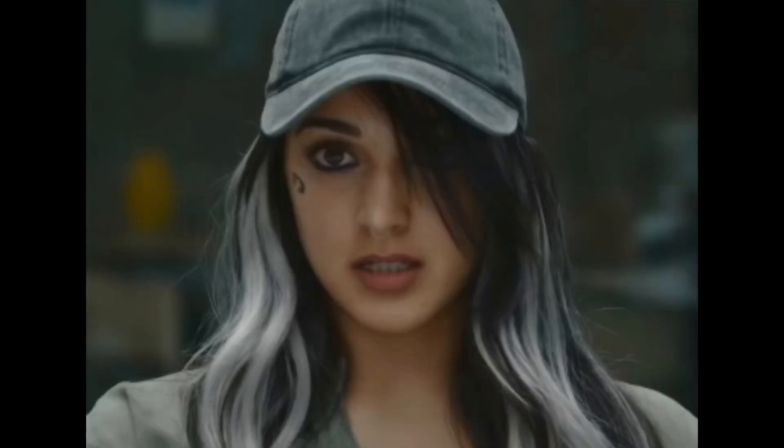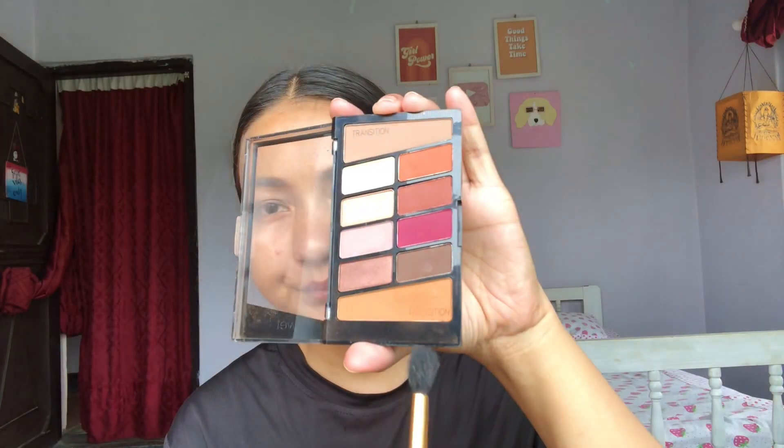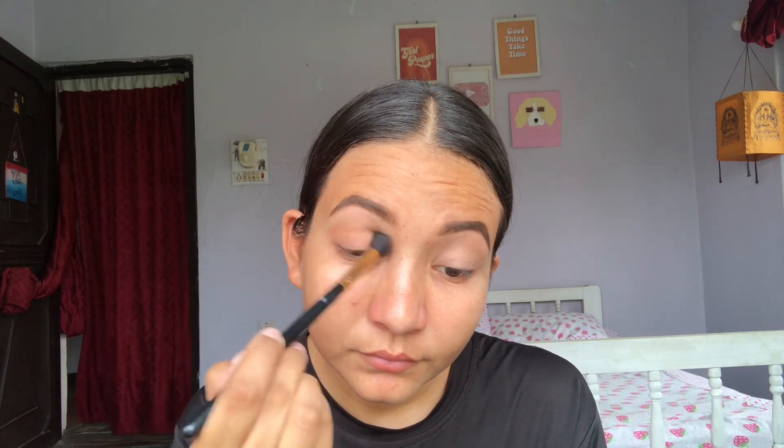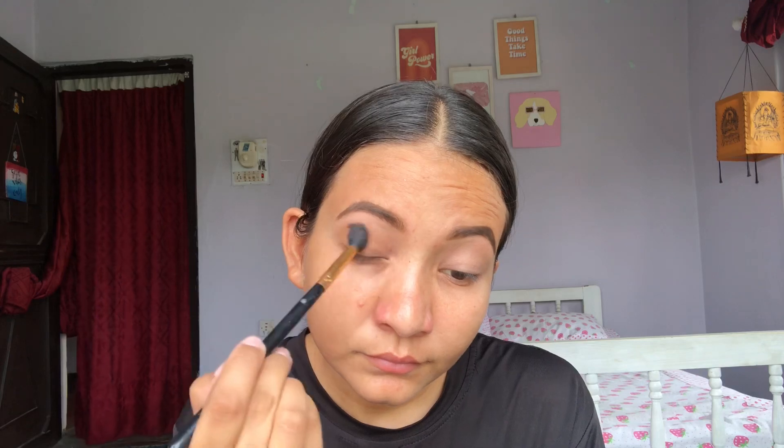On this look her eye shadow is not clearly visible, so just to define my eyes I'm taking this aloish kind of color and blending it all over my eyelids, and then taking a dark brown color and blending it on my crease lines so it will give more depth to my eyes.